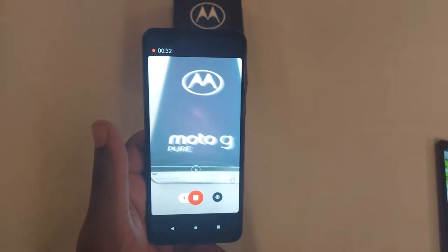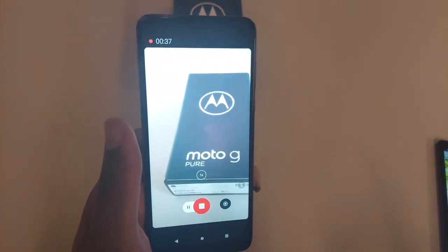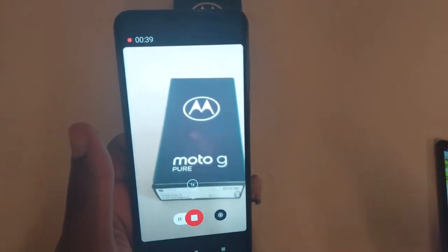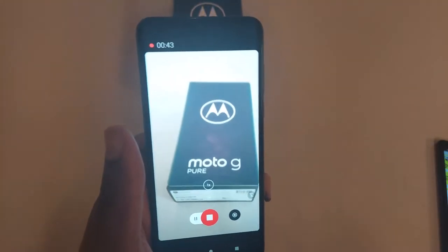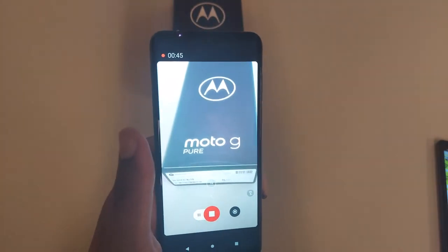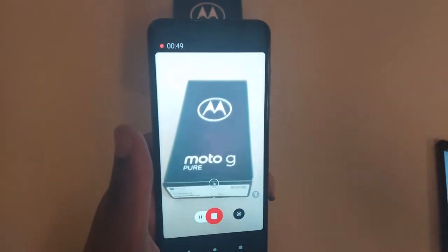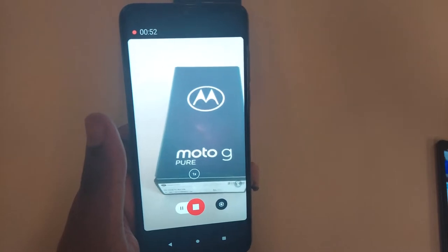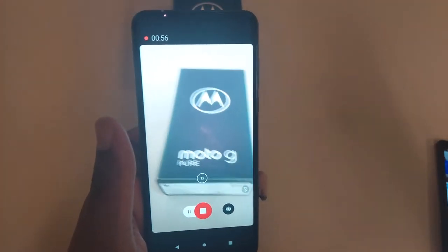If you're looking to do some video photography with this device, it is not the best device to do that at all. If you're a new YouTuber and this is all you have, then it is what you have to use. But if you're looking to go to graduations, record in low lighting settings, this camera is not good for that. You're going to need something a little bit newer, preferably in the 40 megapixels range like the next model up, which would be the G Stylus 2021.